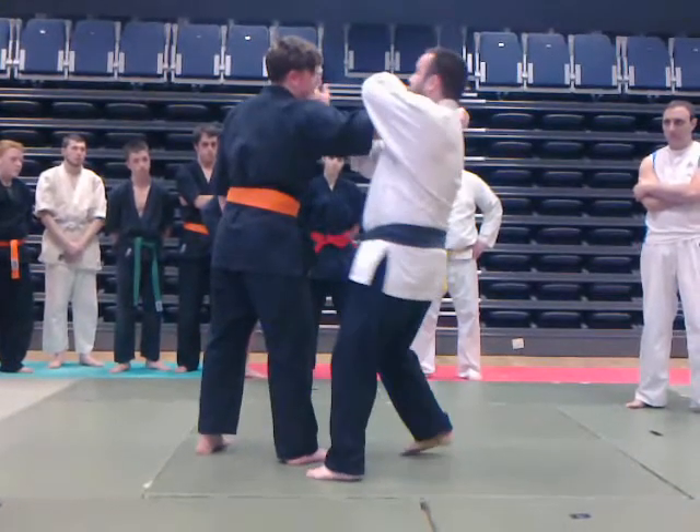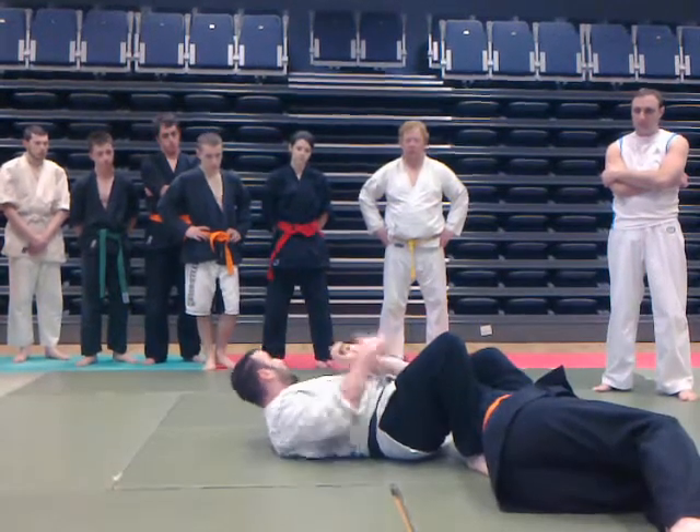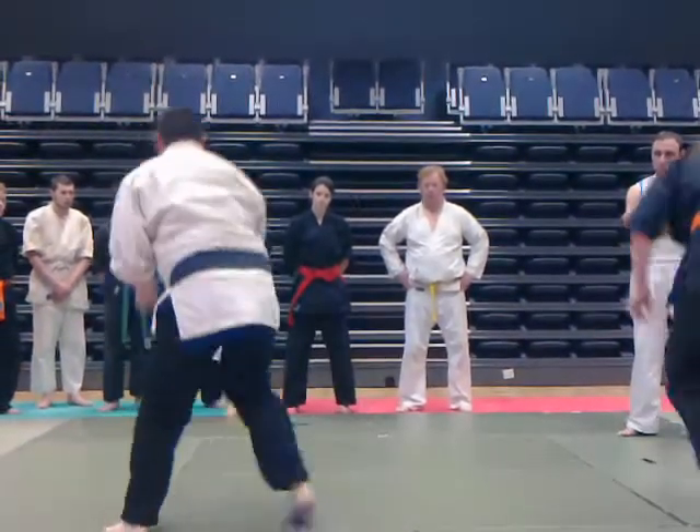So here, left foot back, hits the ground, and lock them up — or whatever lock you choose to do. Alright, one more time.